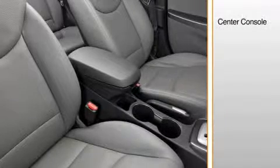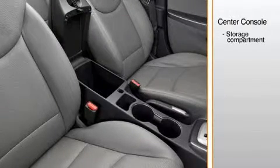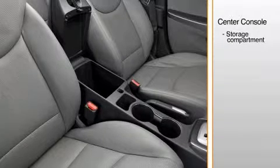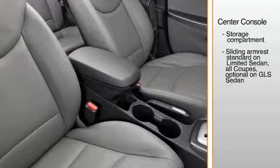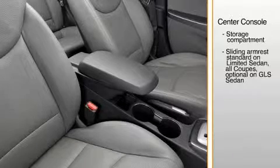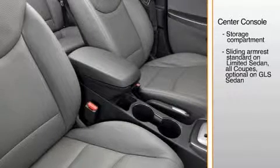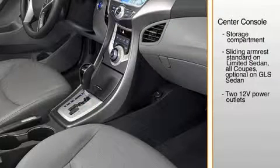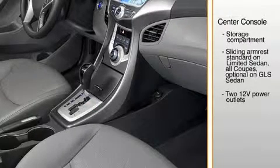The Elantra's center console offers a large storage compartment with room for a compact netbook-type computer. A two-position sliding armrest is standard on the Limited Sedan and all coupes and optional on the GLS with the preferred equipment package. Two standard 12-volt power outlets allow cell phone charging and other electronic uses. One is located in the middle of the center console for the driver, while the other is positioned on the passenger side tray so the front passenger can plug in a cell phone.